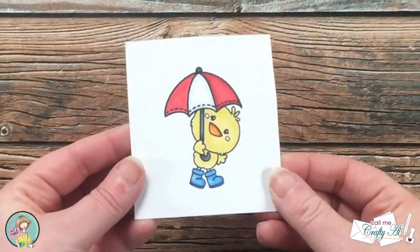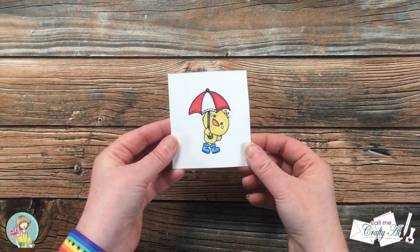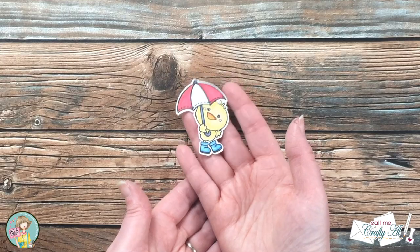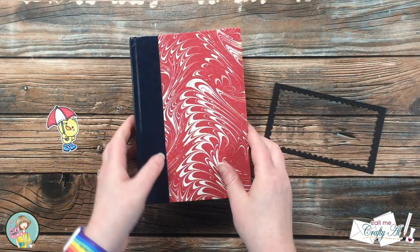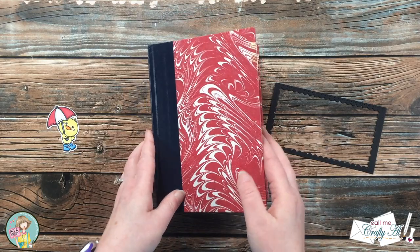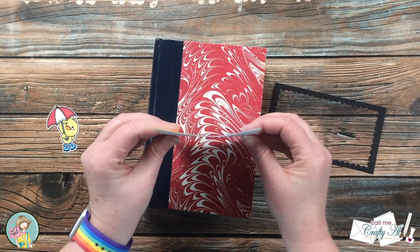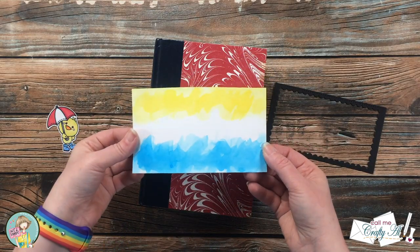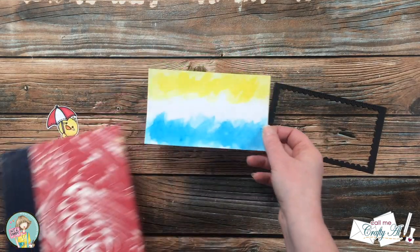Once the image was all colored, I took this piece off screen and used my Brother ScanNCut to fussy cut it out. Because the watercoloring had warped the background piece quite a bit, I stuck it in a book after it was dried and laid a couple of things on top of it. It doesn't flatten it out perfectly, but it definitely helps.